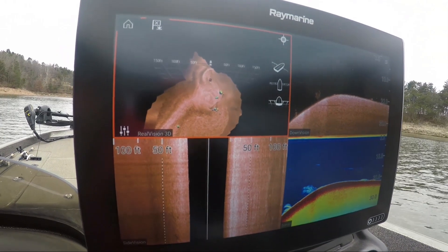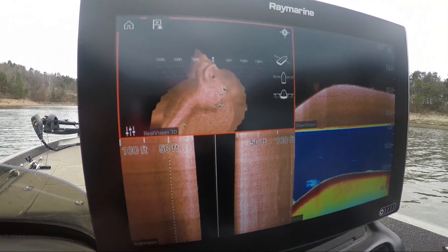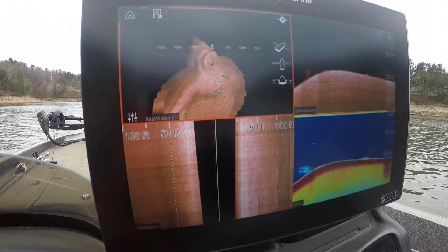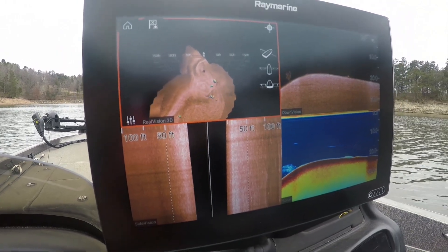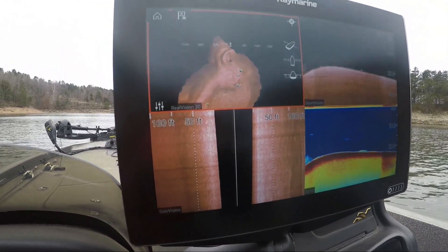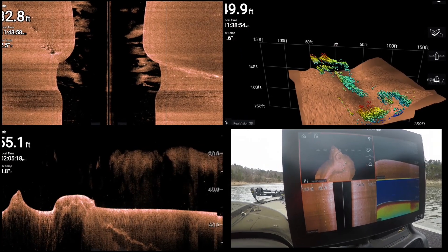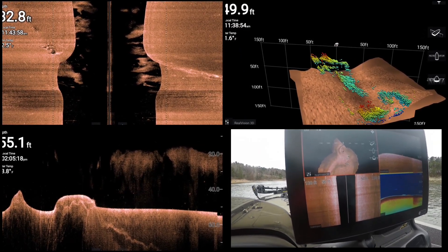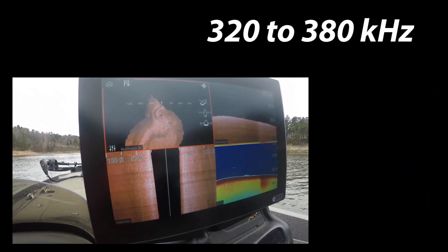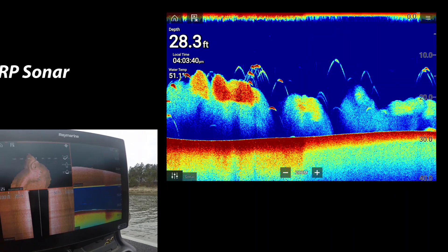Raymarine has really made the Axiom a very user-friendly unit and it all starts with frequencies. You don't have to know what the frequencies do or what you need to set it at. The Axiom is already preset when it comes to you, so when you pick one of the apps you're gonna see what it does. In down vision, side vision, and real vision they all broadcast across 320 to 380 kilohertz. It's preset, so once you go to one of those screens it's going at that frequency.